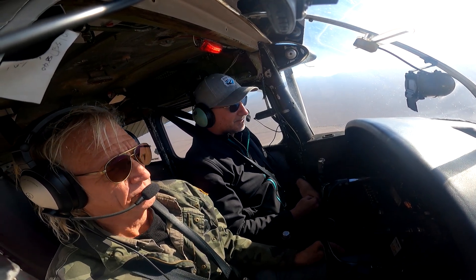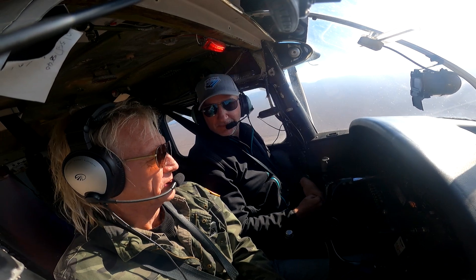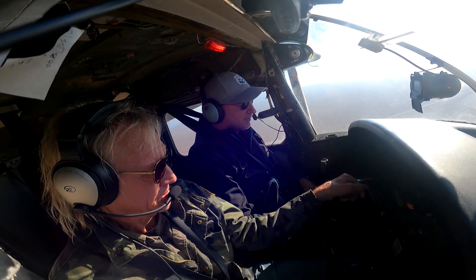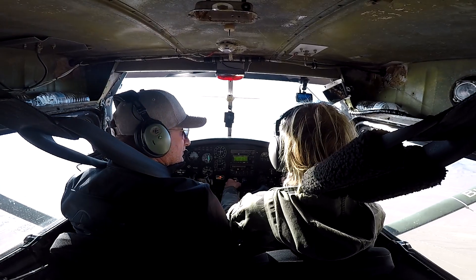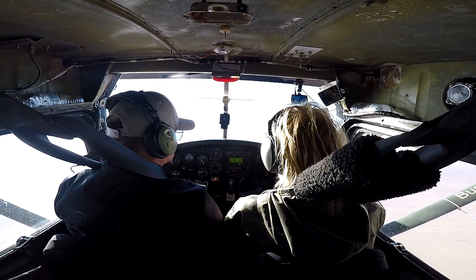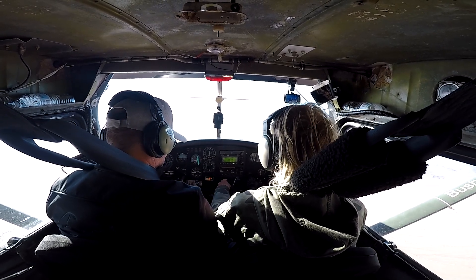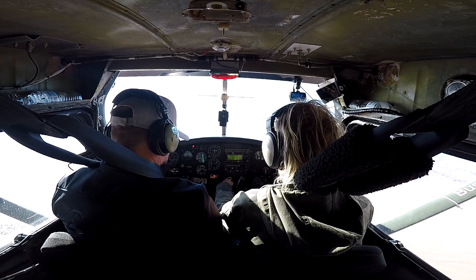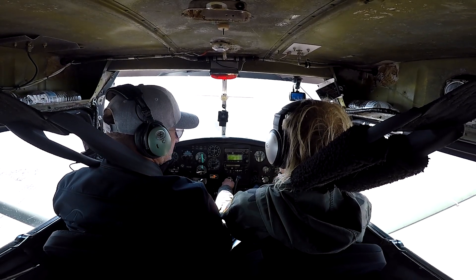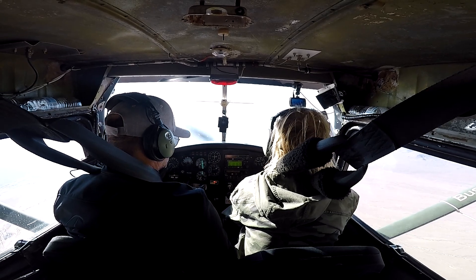Here it is: no power, full flaps, trim aft — look at how the nose stays level and the airplane descends but does not go into a dive. That's typically what happens when you have a forward CG. Imagine how nice it is on approach when you reduce power and the airplane does not nose down to gain speed, forcing the pilot to compensate with trim and elevator. With optimum CG the nose does not drop.